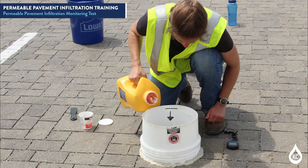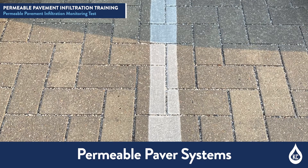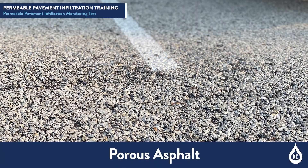This training video is a comprehensive guide to conducting a permeable pavement infiltration test. This test method describes the procedure for field measurement of the infiltration rate of water into in-place permeable pavement systems, including permeable paver systems, pervious concrete, and porous asphalt.